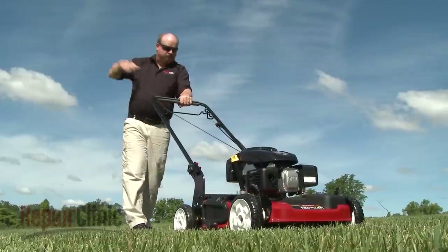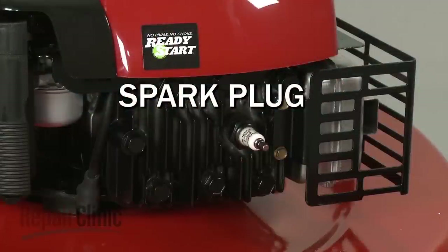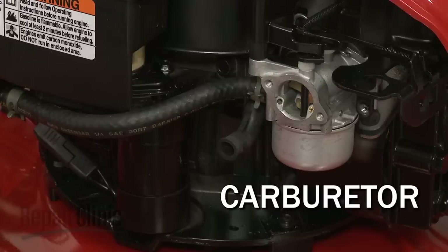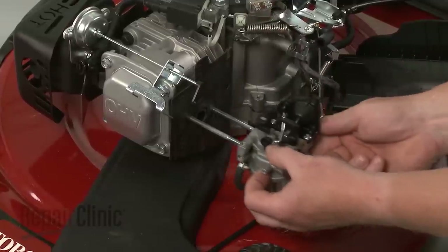If the engine does not start or it runs improperly, the most likely cause is a defective spark plug or a restricted carburetor. The carburetor can be cleaned, but it often needs to be replaced.